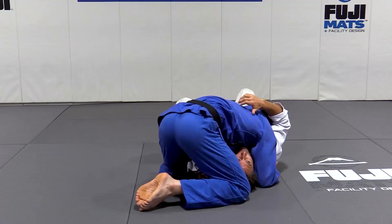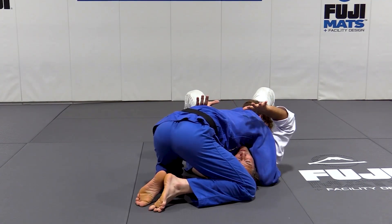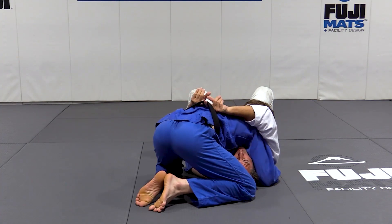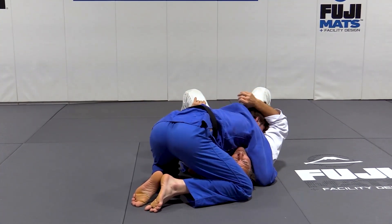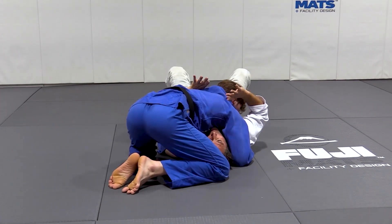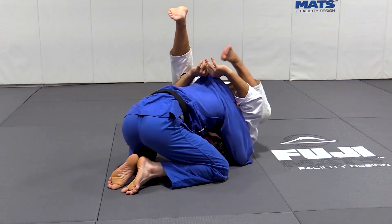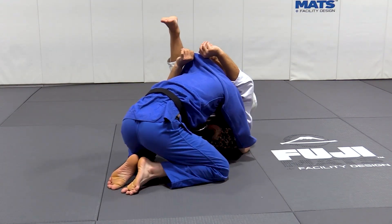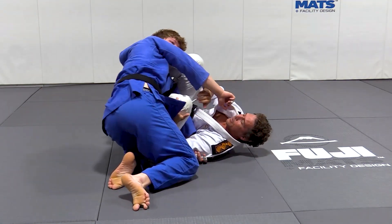A long time ago when I was more flexible, I could do the same thing — instead of putting my toe underneath his belt, I would put my toe underneath his collar. It would be even stronger. So over here I would do the bridge, and from here I would do the same thing.